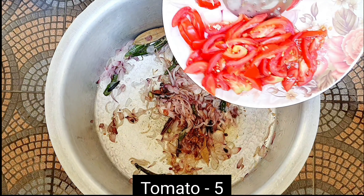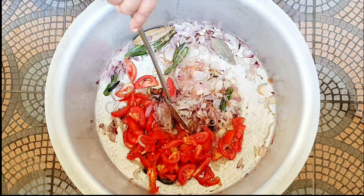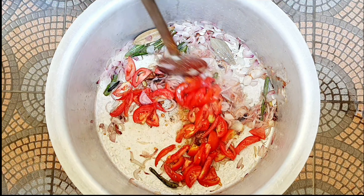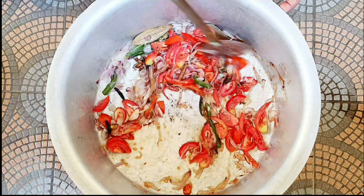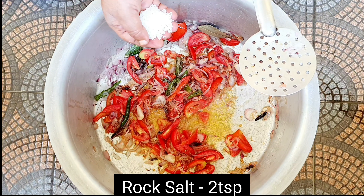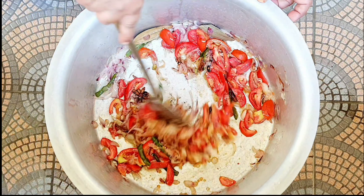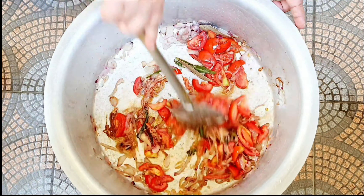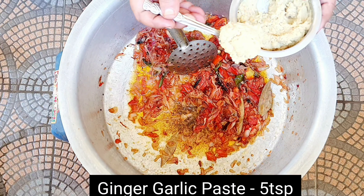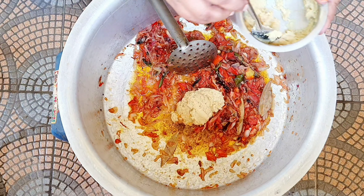Once it's under one layer, we need to make it. Now we are going to add 1 tachari in the middle of the layer.